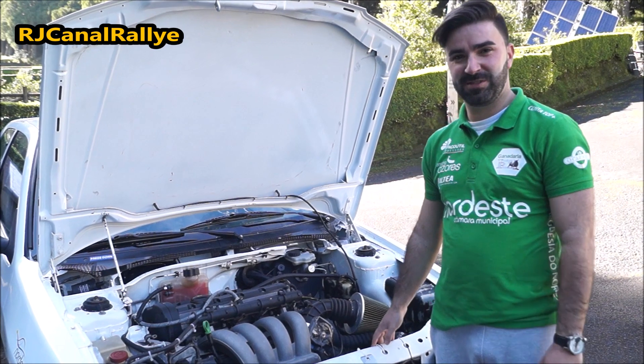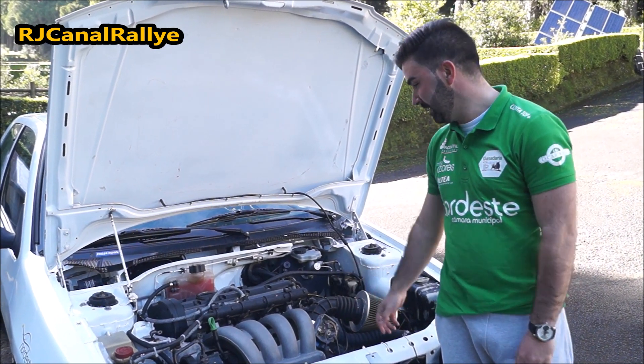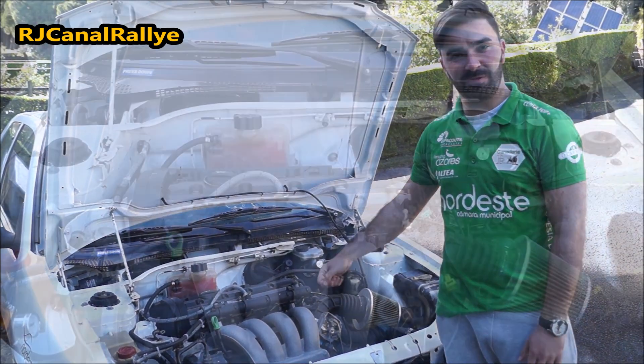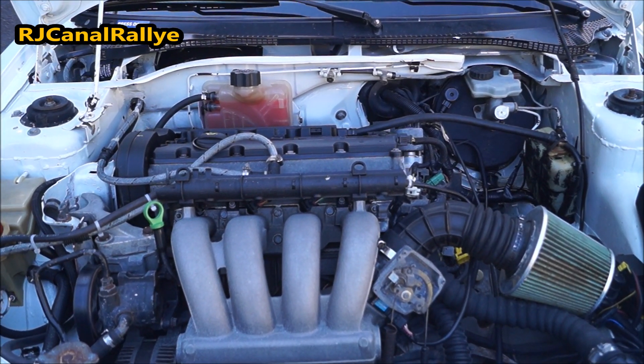This Peugeot 306 has a motor from the 206RC GTI — it has a base engine from the 206RC. In the future, the engine will be improved, but at this moment it has the base engine, which produces around 160 horsepower.